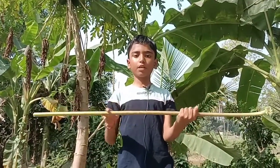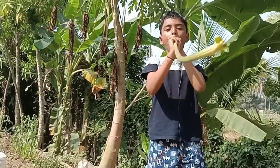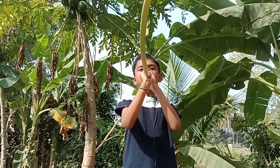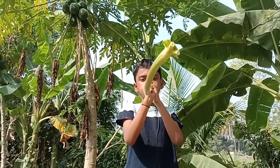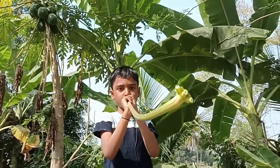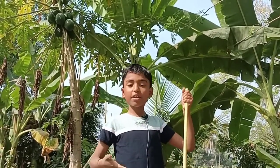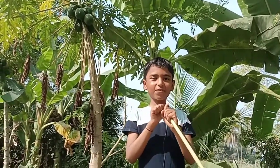We need to blow air into this papaya stem. Guys, can you hear an interesting sound? This is a very interesting activity.